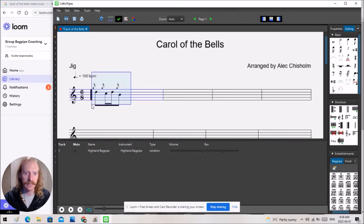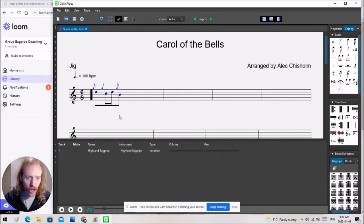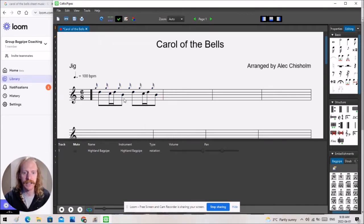Another way to select multiple notes, rather than clicking and dragging, is you can click a note, hold down the Shift key and click on the other notes — multiple notes will highlight. Another quick way: I'm wanting to repeat this same phrase, so I can click and drag to highlight the whole thing, right-click and copy, then right-click and paste. Boom — all the notes I want including the grace notes. Way quicker, way easier.